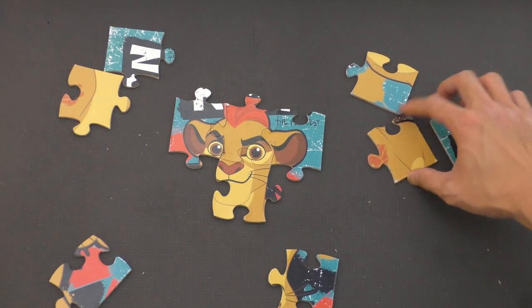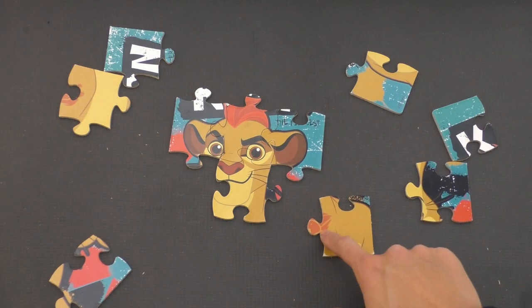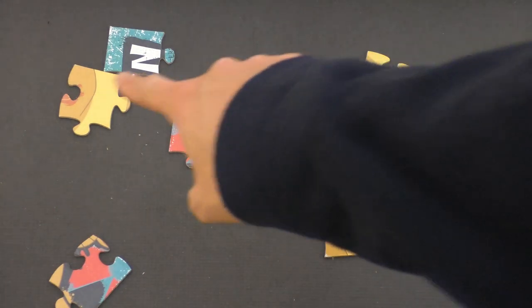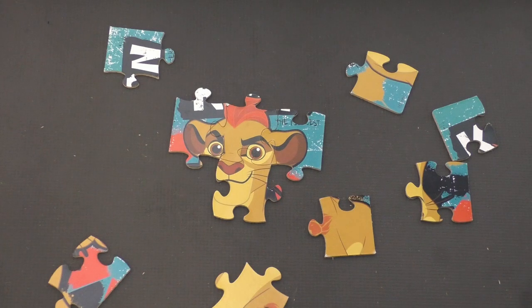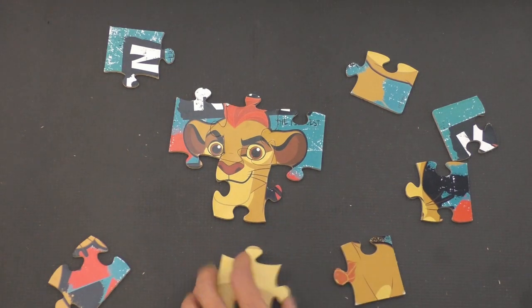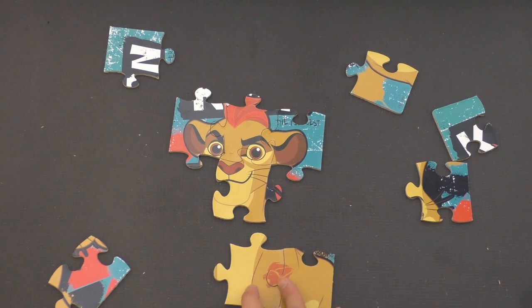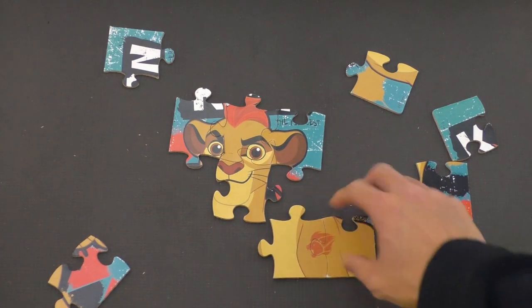And we have a piece of his tattoo on his shoulder right there. We need another piece of that tattoo that goes right there. Do I see a piece of his tattoo? I think I do — right over there, right here. So let's see if we can put these two together. Let's turn the pieces a little bit. There we go. Now we have the Lion Guard tattoo right on his shoulder right there.